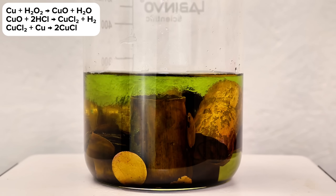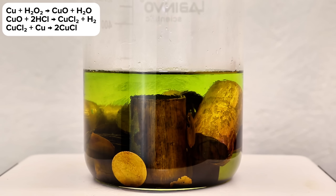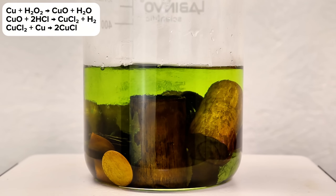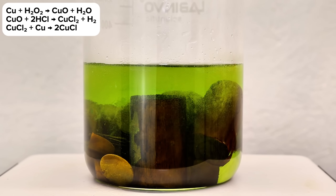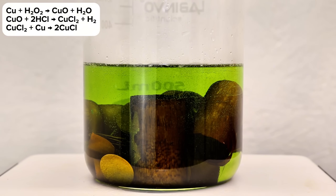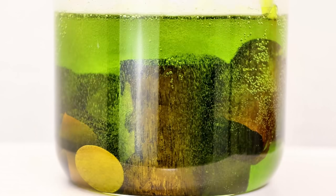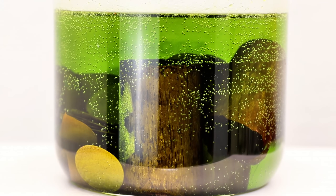You can see when the peroxide is added that the surface of the copper is quickly oxidized to black copper oxide. This copper oxide immediately dissolves in the hydrochloric acid, forming copper chloride. However, the large amount of excess copper present will eventually react with the green copper chloride forming two molecules of copper chloride, which appears a very dark brown in concentrated acid. As a result, the solution will quickly darken to the point of being nearly completely opaque.